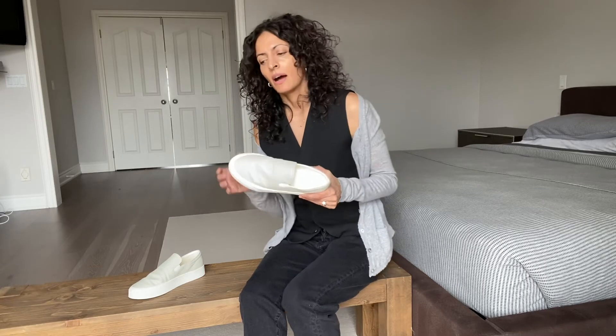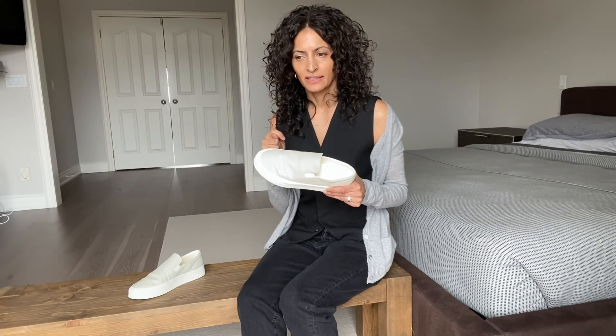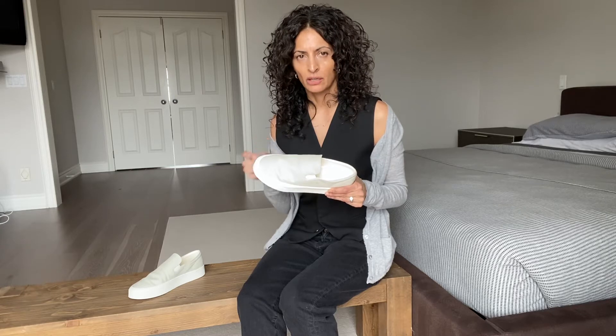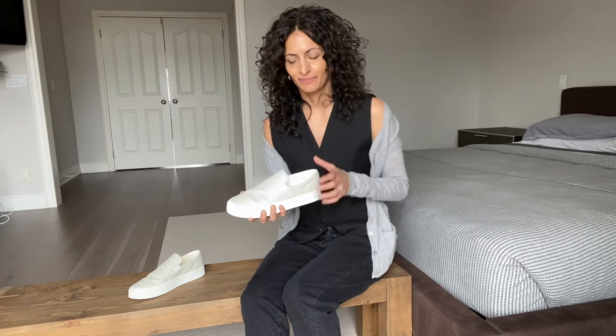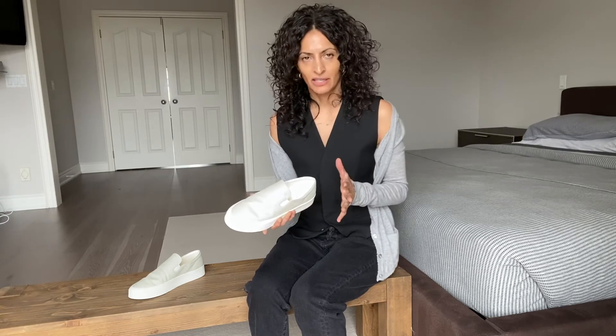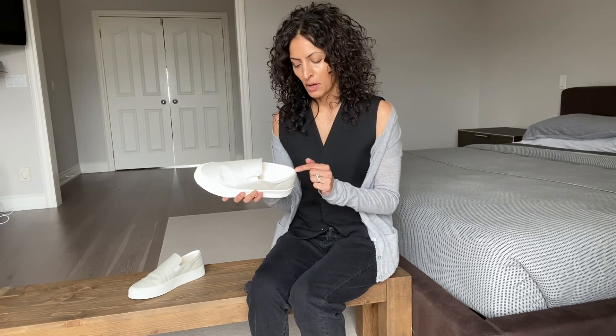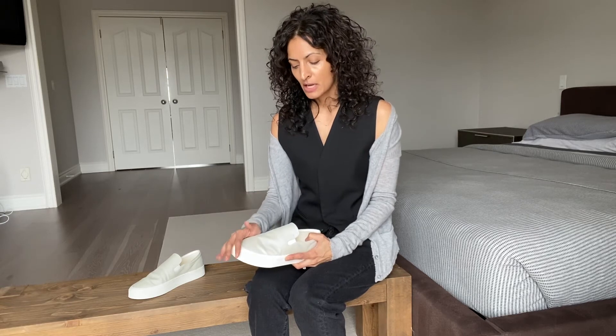They're around the $700 mark. In terms of sizing, I had originally purchased a six and a half, which is my true to size, which is what I thought they were going to be. And I found them absolutely too snug because they're not leather — I knew they weren't going to give. So I went up a half size, but the problem is I'm somewhere in between a six and a half and a seven. The seven I'm floating around in — this is the seven — but I couldn't do the six and a half. The back raised part was cutting into my heel and I didn't want to risk getting blisters and ruining my feet. So I went with the seven.